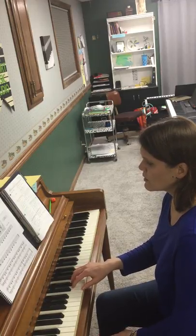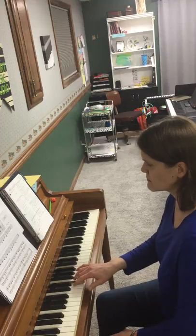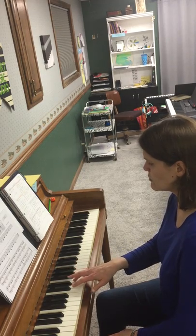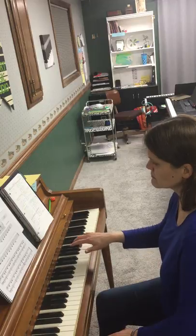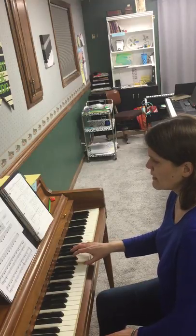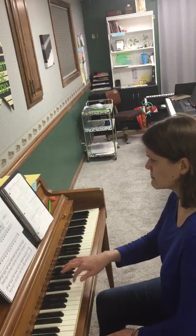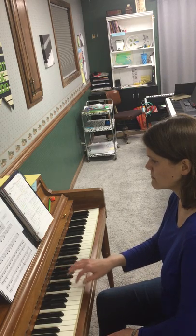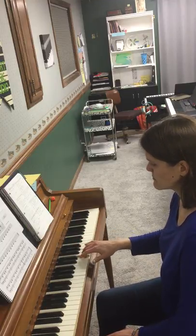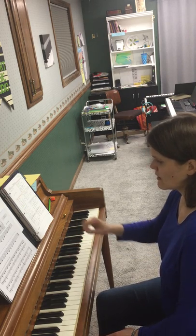Your left hand can rest on your lap. And let's play together. 1, 2, ready, go. Move up. Now you repeat it again. Move up. There you go.